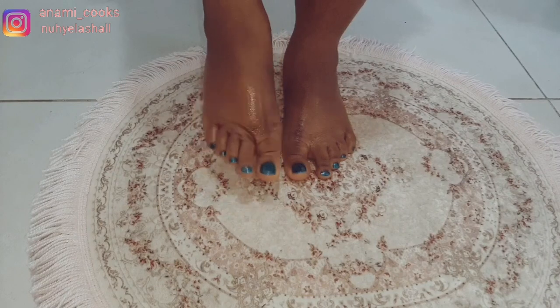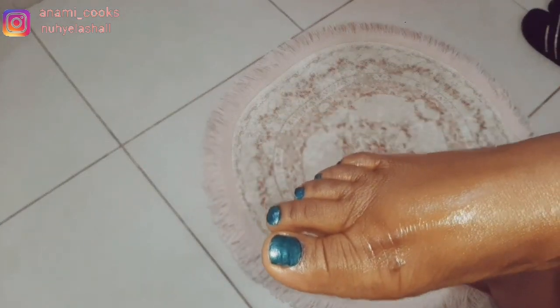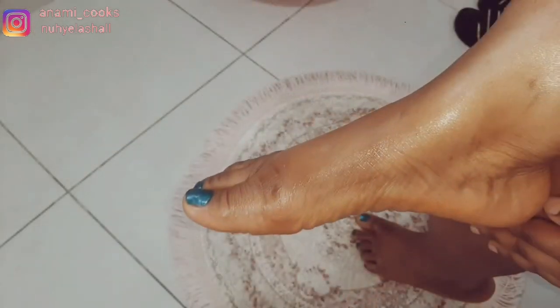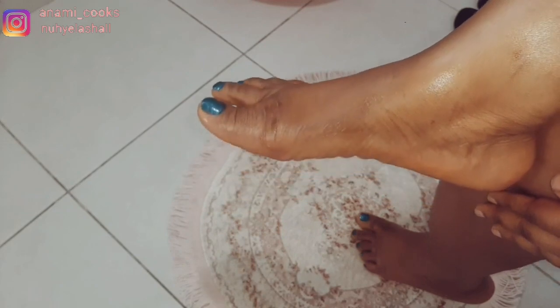This is how my feet look after everything — it looks better, it looks moisturized, it looks cleaner. Let me know in the comment section if you can see a difference.